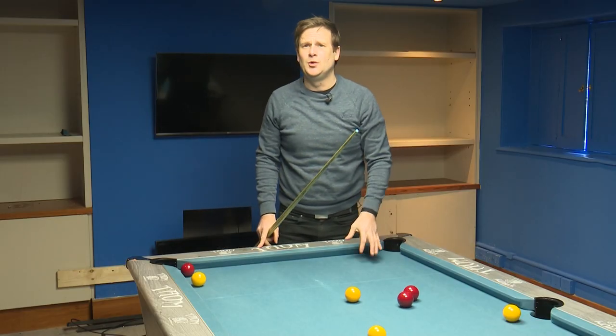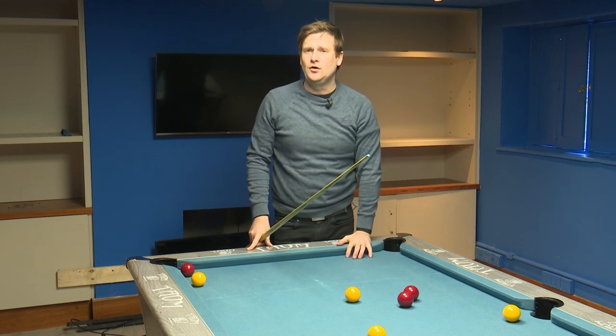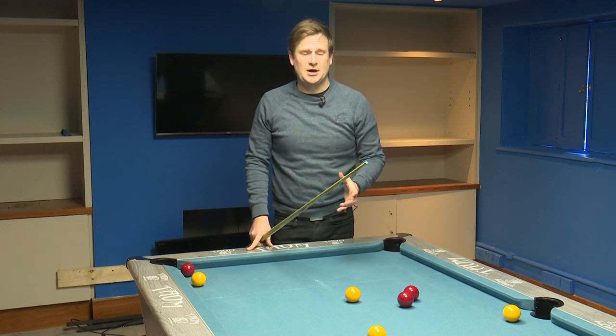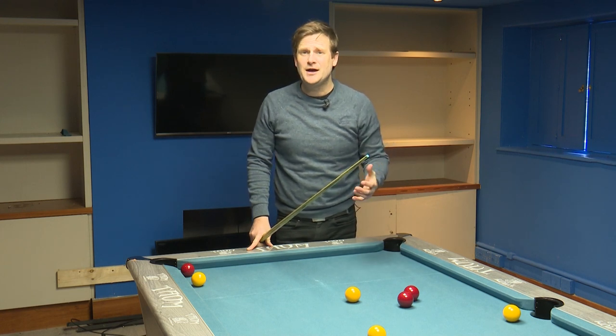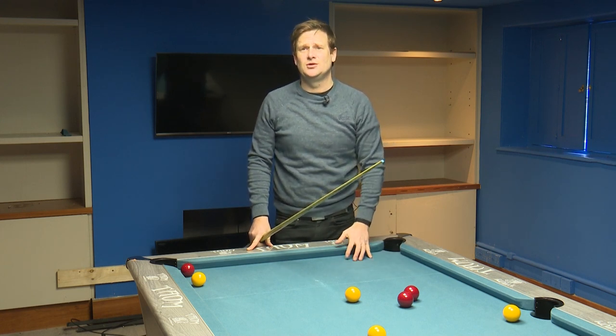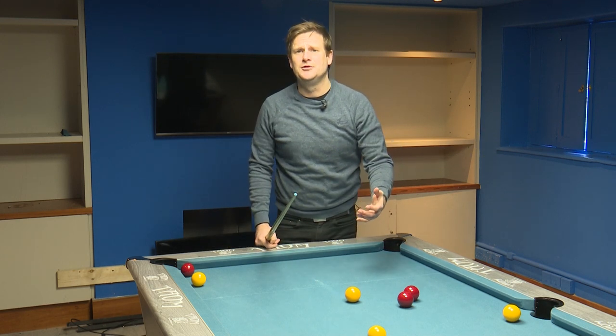Quality of contact on that front ball is so important. If you don't catch that front ball full, the power that you generate on the break isn't going to go through the pack. If you catch it half ball, only half of that power actually goes through the pack. So all that time trying to hit the ball as hard as you can to generate that power through the pack is going to be completely gone. You have to try and get that good quality of contact on the front ball to be able to split them properly.